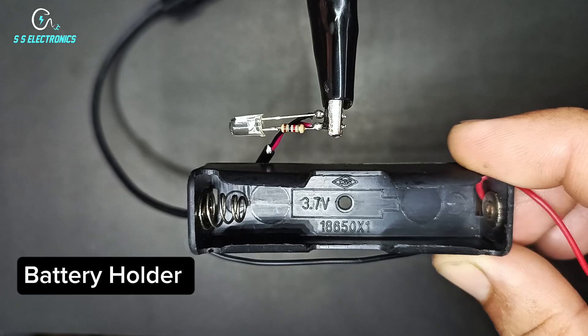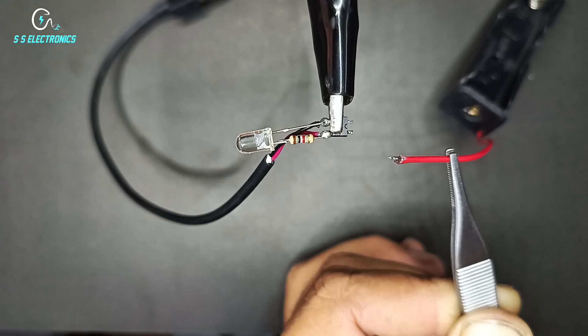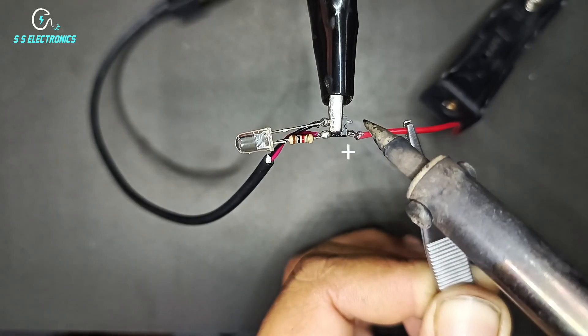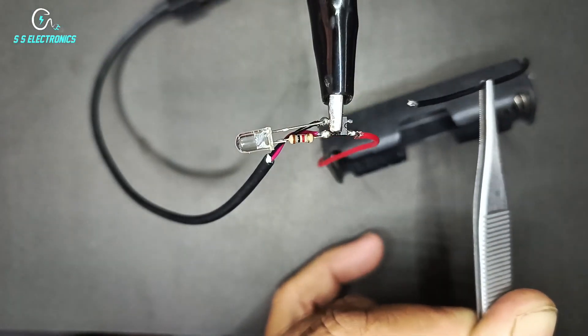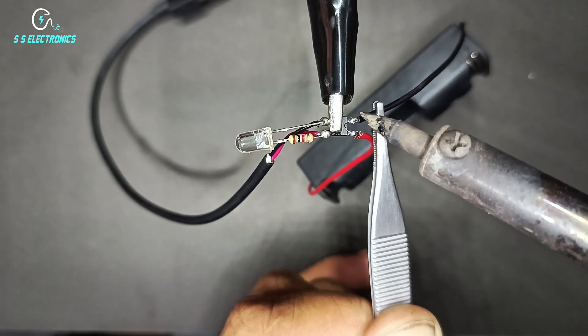Battery holder. Battery holder positive wire connecting with IC positive side. Battery holder negative wire connecting with IC negative side.